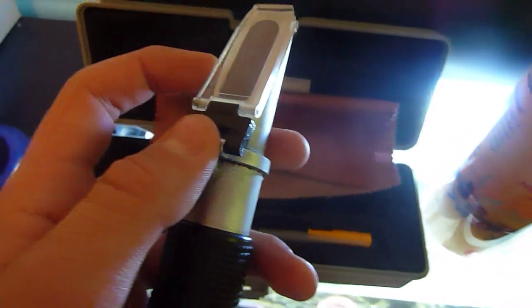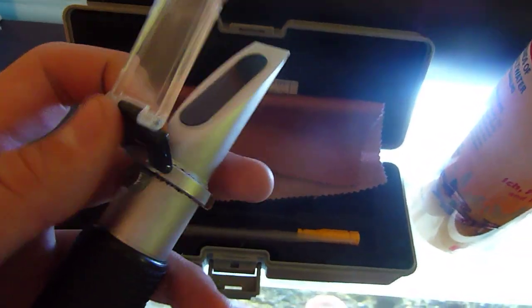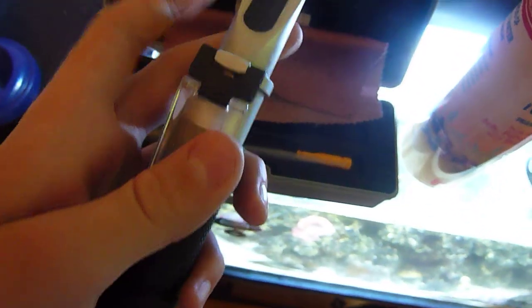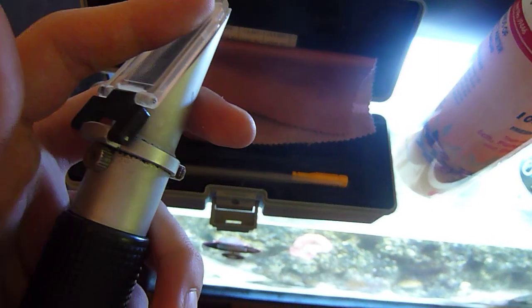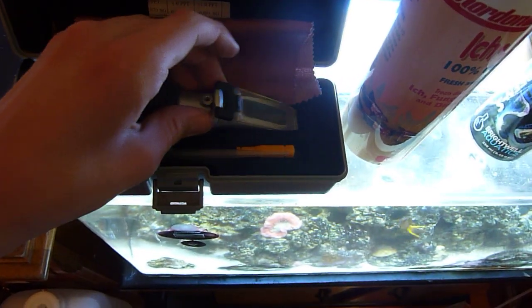You can also use a hydrometer, but I have a refractometer here. It's a lot more expensive, but it gives good readings.